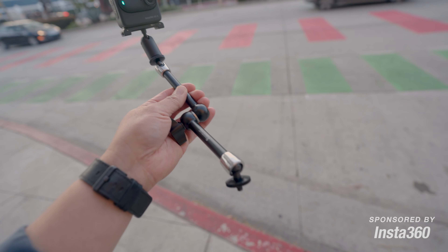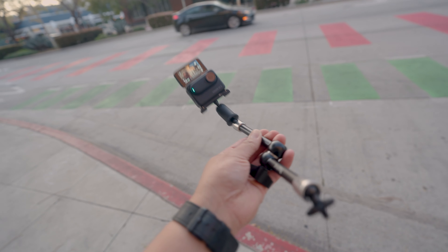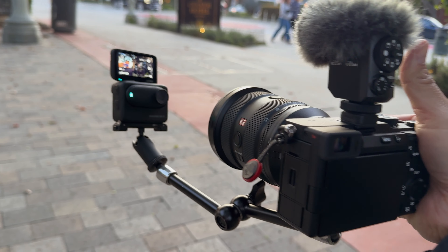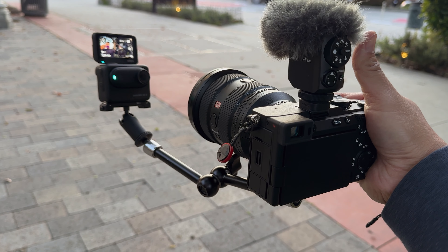Not gonna lie, I'm really digging this setup. This is so fun. This video is sponsored by Insta360 and that sequence was shot with the Insta360 GO3 and this really sweet multifriction arm from SmallRig. All this is held by the bottom of the camera with the quarter-20 mount. It's a really, really cool, unique POV shot. Let me show you how it all works.